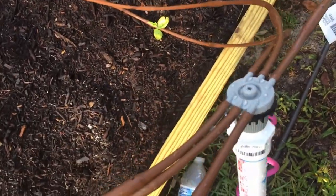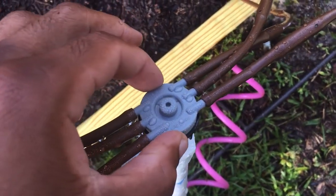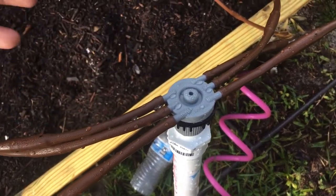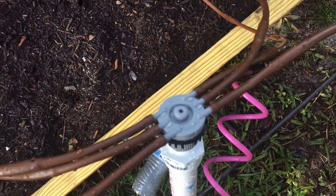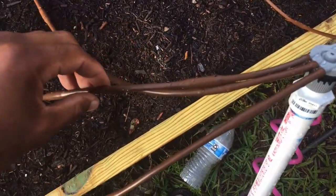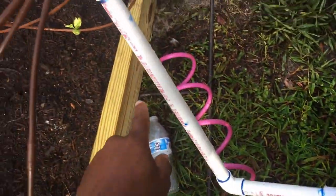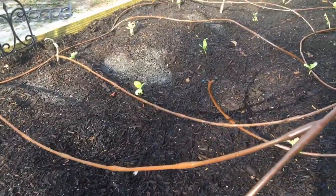He gave me this piece here and said, depending on how big your garden bed is and how many drip points you want, you can find a piece like this to attach the little rubber drip wires. There's one that was a four-port, one that was a two-port — I decided to get the six-port since I wasn't exactly sure how I was going to set up the bed. He gave me these little dripping wire pieces. Once I turn the water on, the water flows through the pipes and comes through these and it drips — so this is what you call drip irrigation.